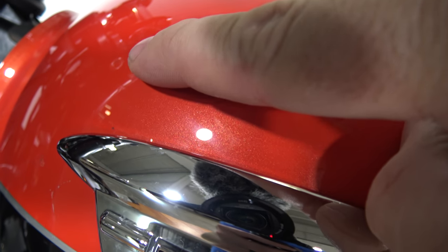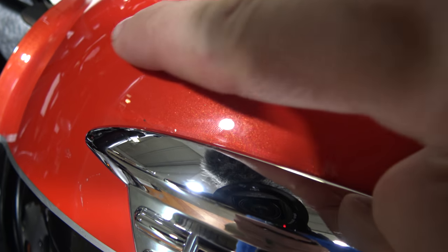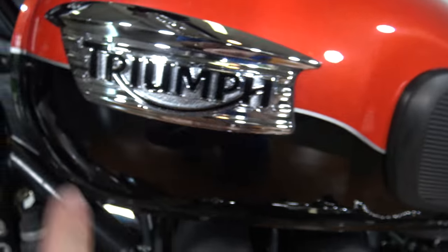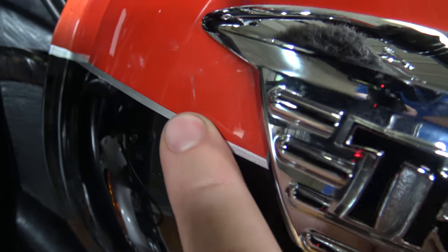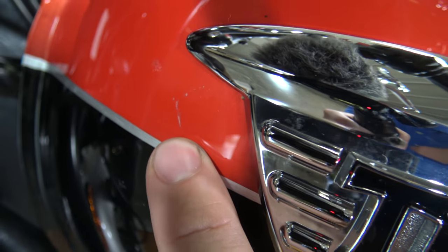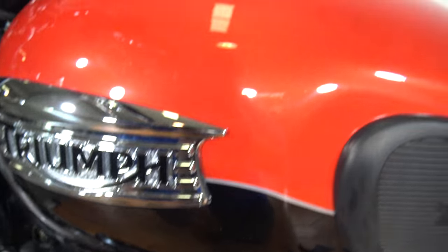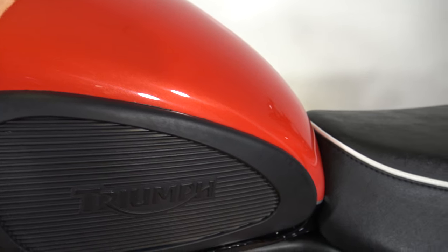Right in here you can see a little mark — not sure what would have caused that. I'm sure it would buff out, but it did not come off with my finger. There's also just a slight small scratch right there above my pointer finger. Other than that, the tank is in nice shape on this side.